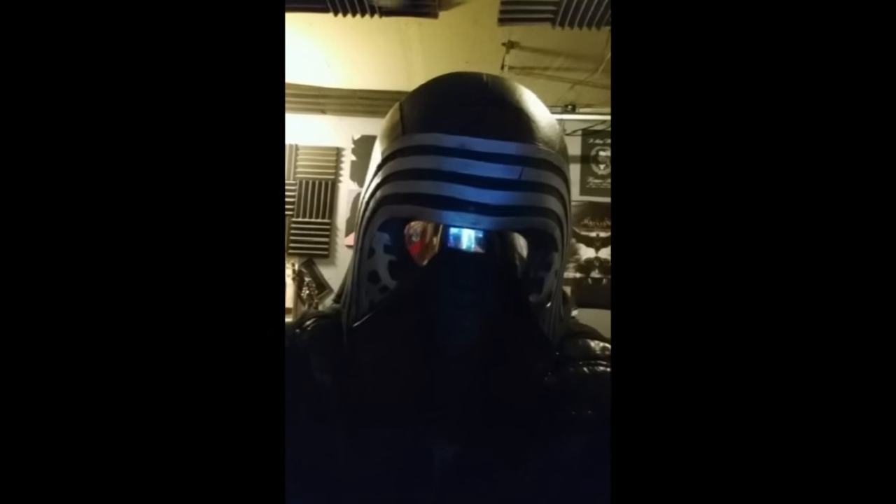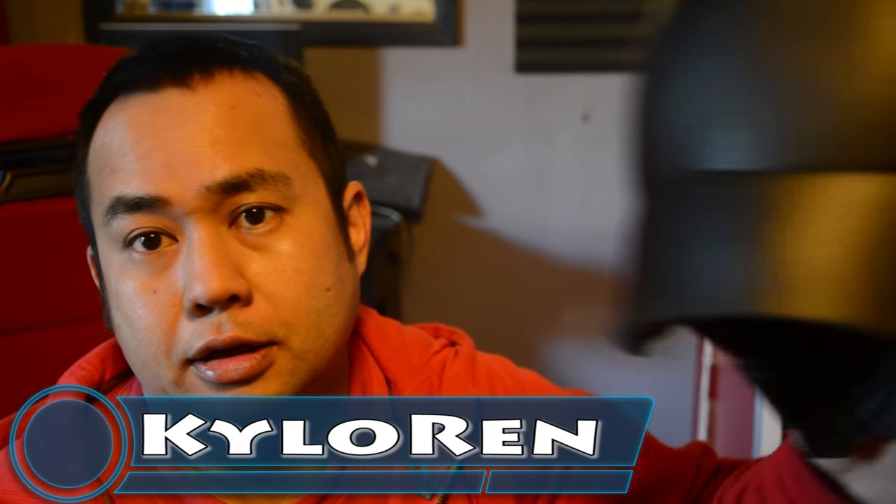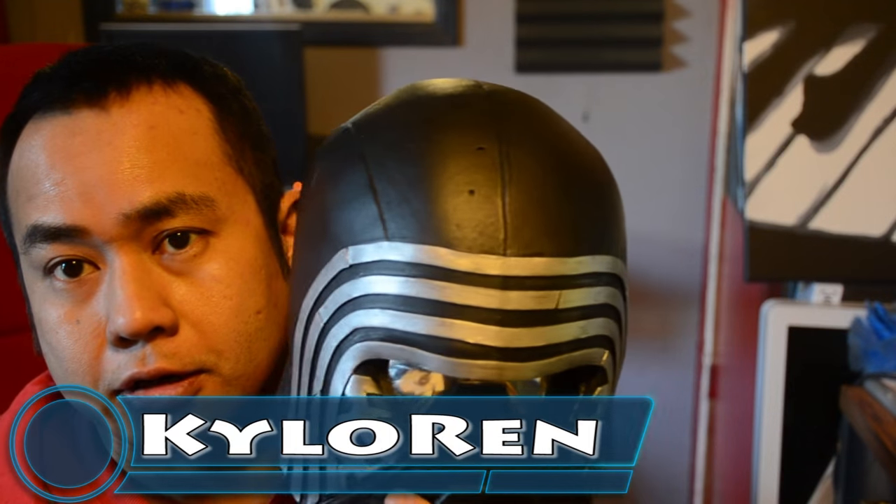I AM THE FATHER. Hey, what's going on guys? In this video we are working on Kylo Ren.